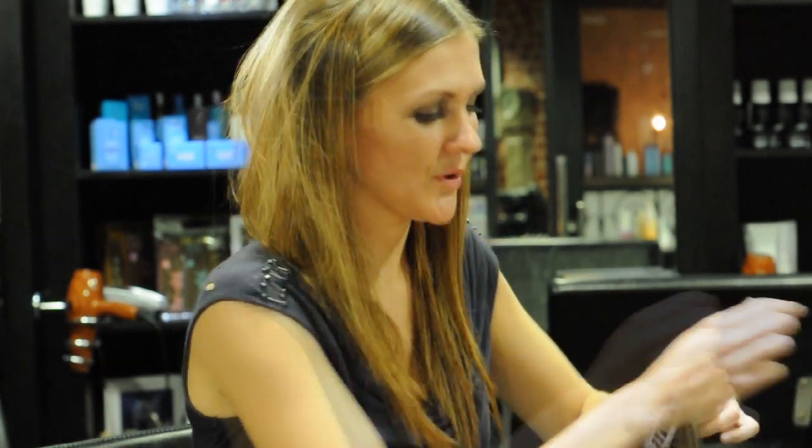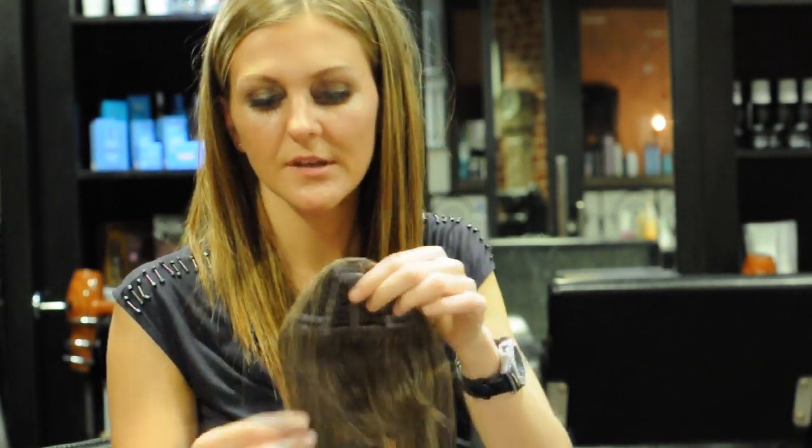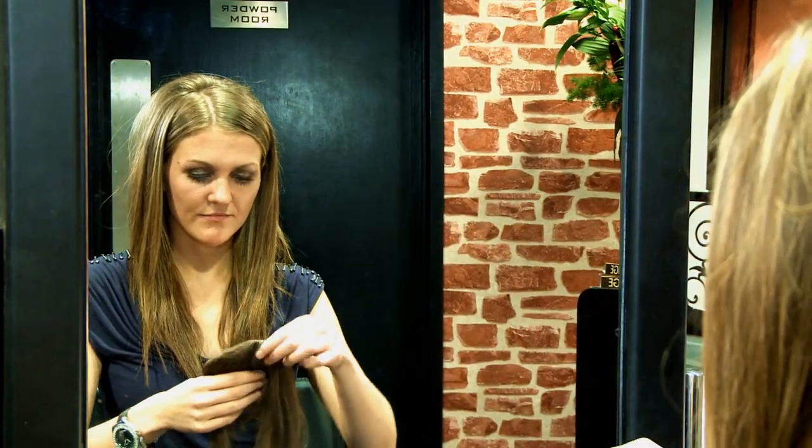This product is the clip-in fringe. You have one clip at the top and two clips either side. To demonstrate how this works, you would simply find where it is comfortable and attach the first clip.